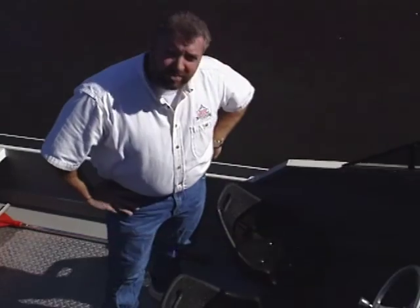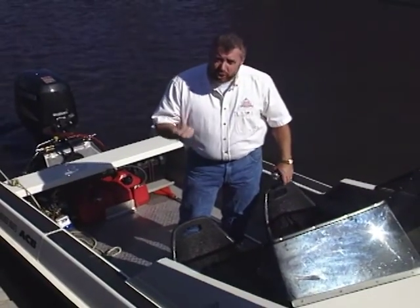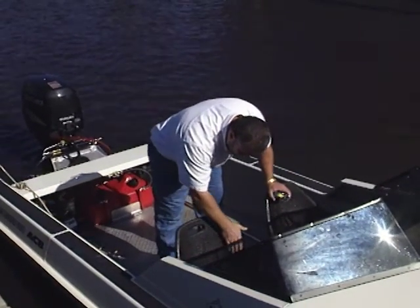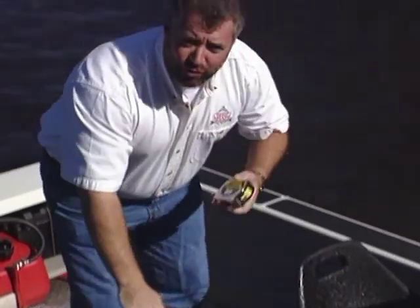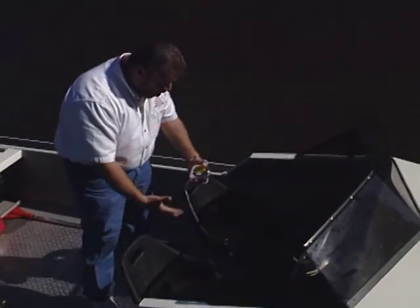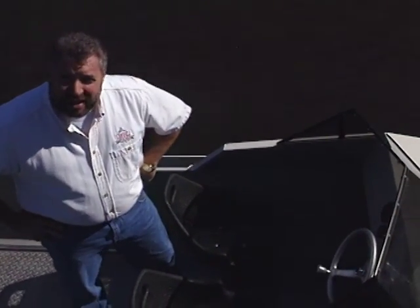I'm not too thrilled with the seats that the manufacturer selected for this boat. First off, they're black, and that just ain't going to cut it down here in sunny South Florida, especially in the summertime when you're wearing shorts — can you say ouch? I also don't like the finish on these things. It's the same stuff that they spray into a truck bed liner. It's very, very durable stuff, but it's not very user-friendly. Whenever I walk through to the helm, I scrape the back of my legs on this stuff, and I also don't like the fact that these things are just a little bit too close to one another.